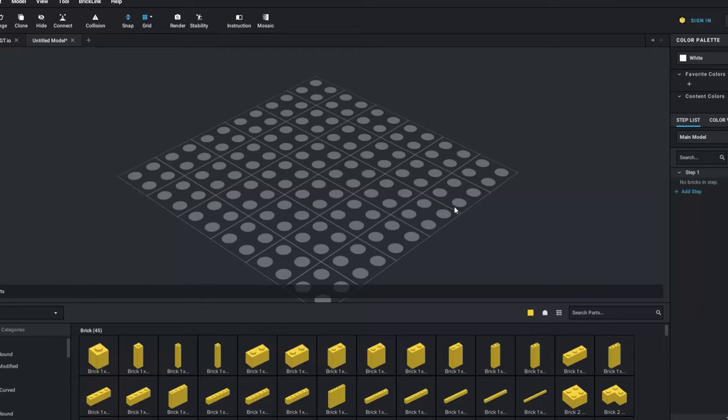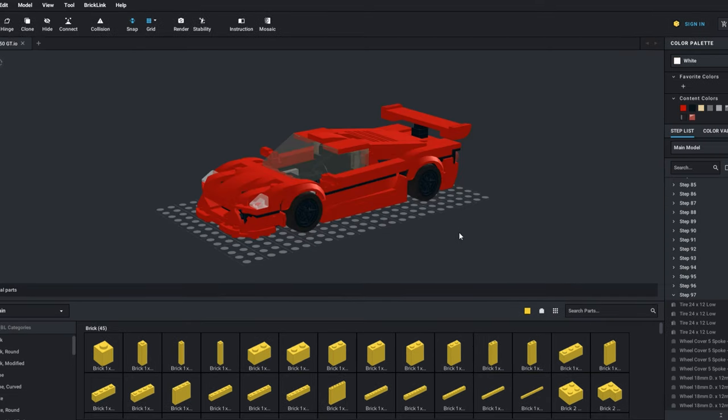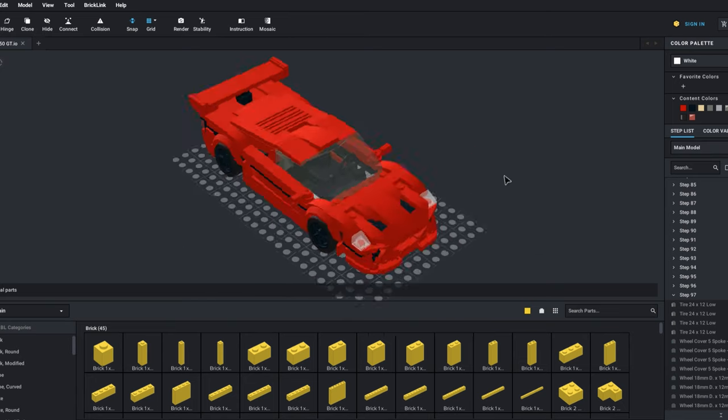If you have limited parts and you're getting tired of using the same parts over and over, you can download Stud.io, which is a completely free digital LEGO designing software — it's owned by the LEGO Group now. You have access to as many parts as you want and can build whatever you want. I use this all the time to design my models, and it's completely free — you don't even need to give your email.